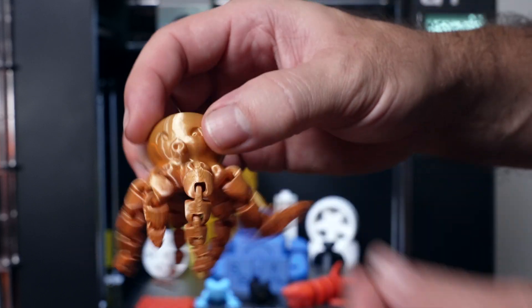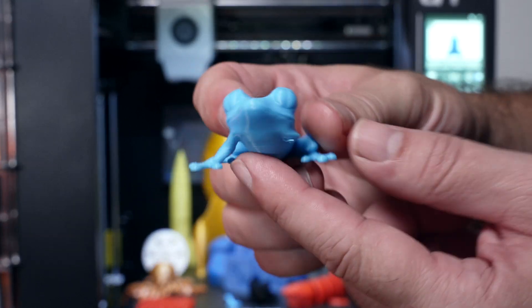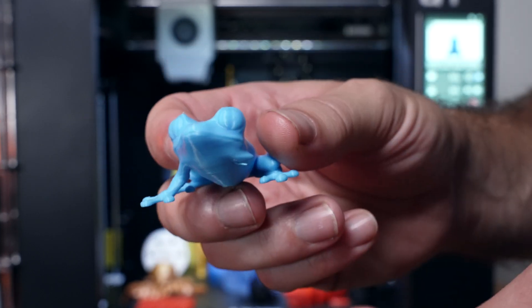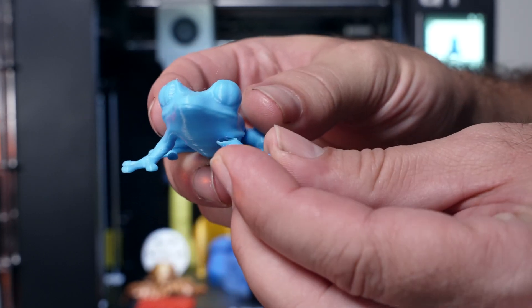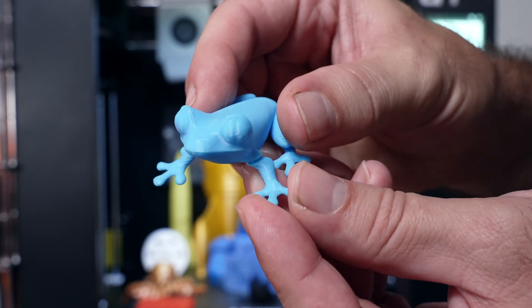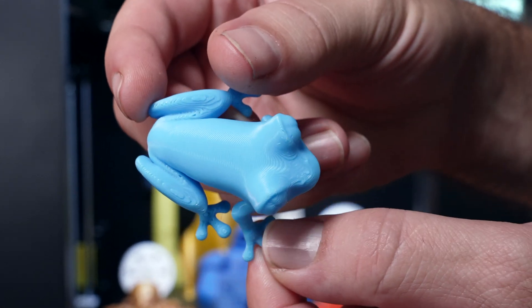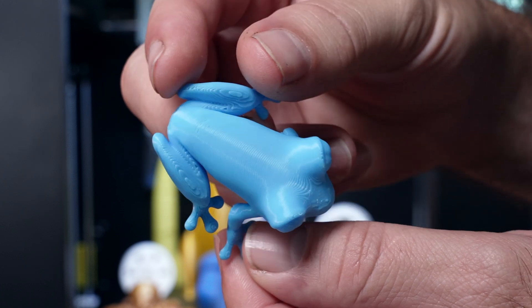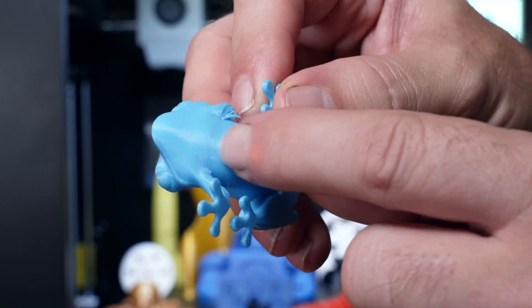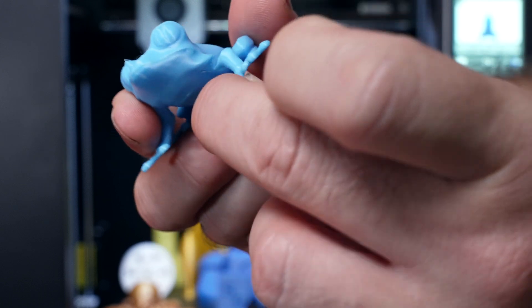Another PLA print is this frog - he's missing a foot which came off. I started noticing that on certain prints it would actually knock over a piece, meaning something in the slicer is not completely traveling correctly and hitting the print. But where pieces did all stick, it actually looks really good - the layers go down very well, cooling is pretty much on point, it's a little saggy here but not bad, and all the little details of the feet are great.